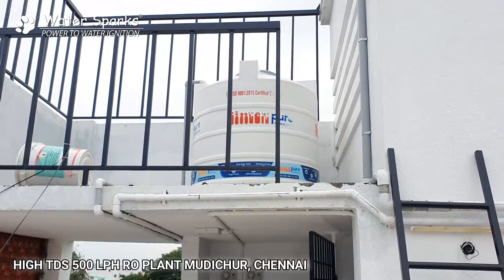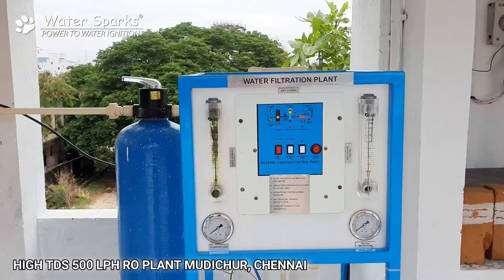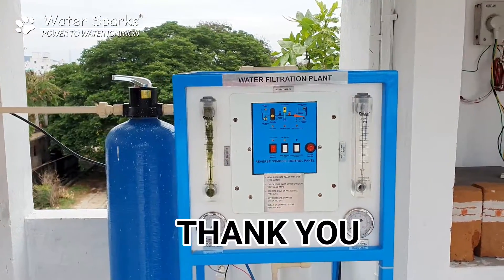From here the whole house gets salt-free, RO treated water. The customer is very happy and satisfied. Thank you.